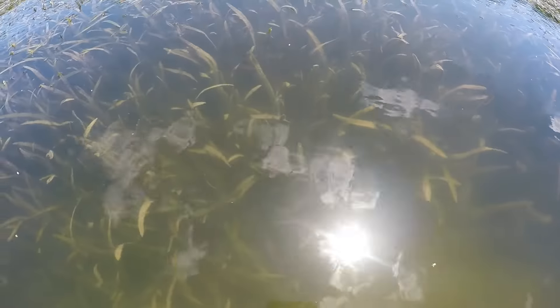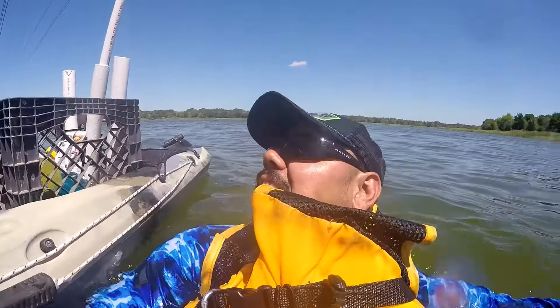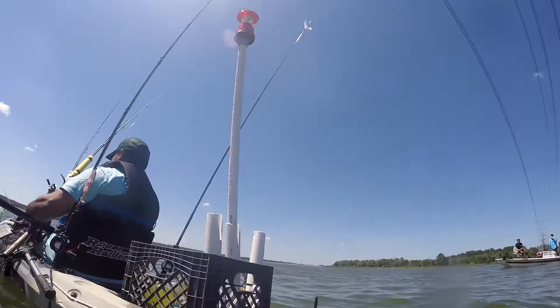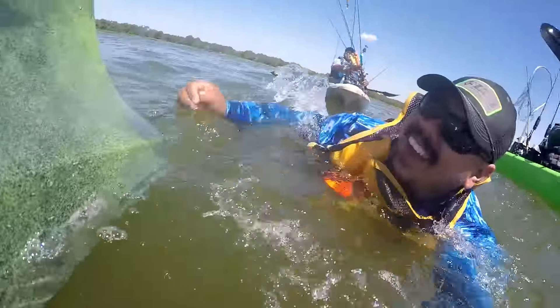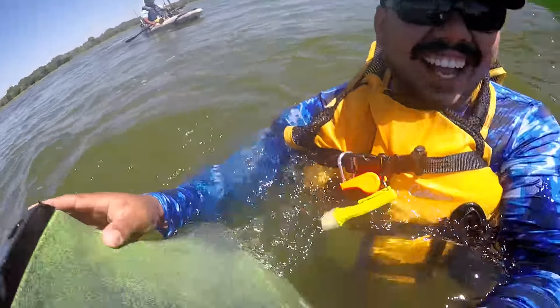This video is brought to you by the... That's what I get for standing up trying to sight fish. Okay yeah, that's a good call for it.